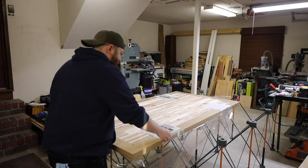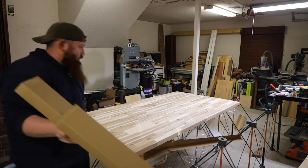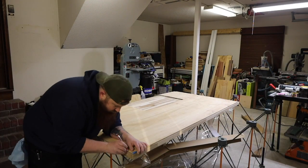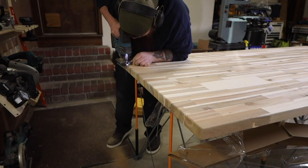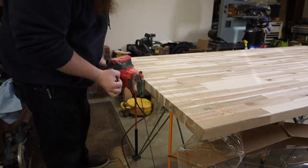Make sure you leave your butcher block top in the plastic wrapper until you're ready to use it — mine specified that it must be sealed within 48 hours. I marked the side that was going against the wall with a pencil and once again used my jigsaw to cut just outside of this line. I smoothed everything out with the belt sander.